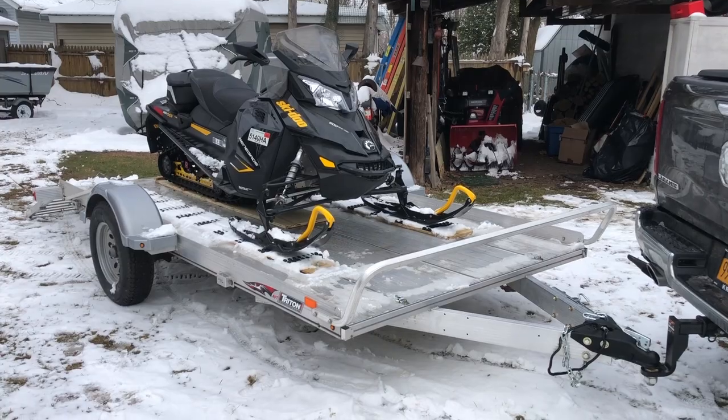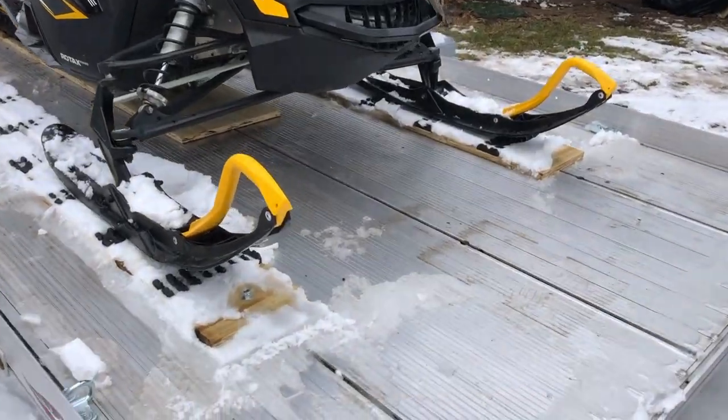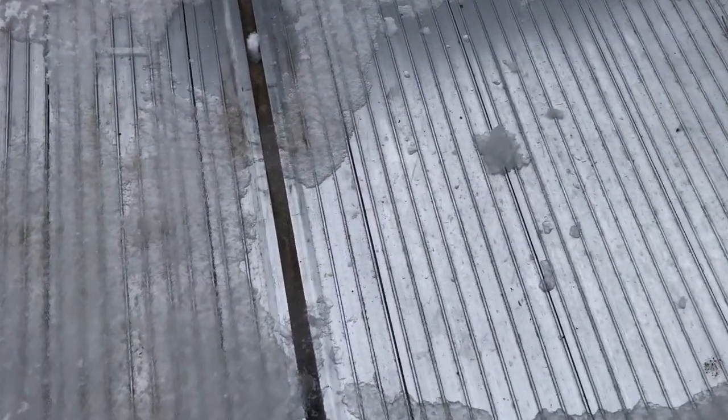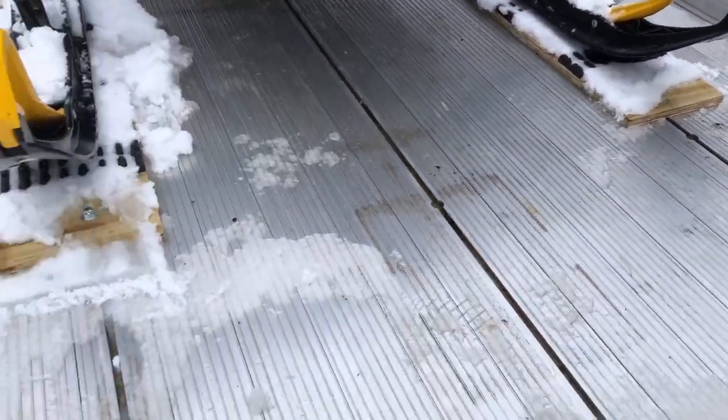Okay guys, for an overview: this is a 6x12 Triton trailer. They have three T-slots — actually four. One on the edge, two in the middle, and one in the center. So we have a total of five T-slots.